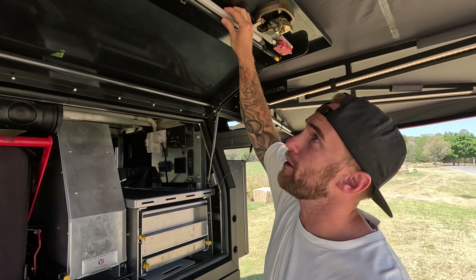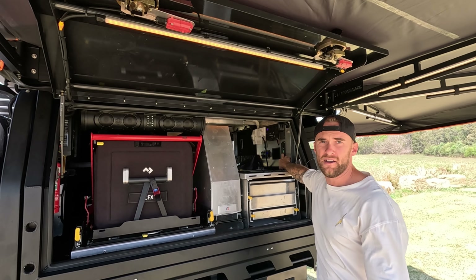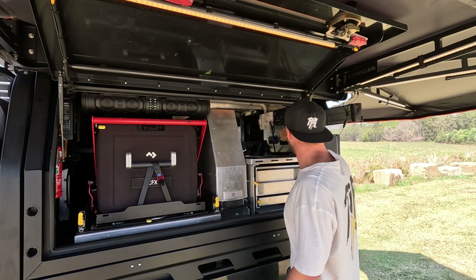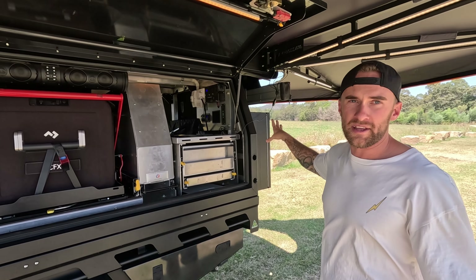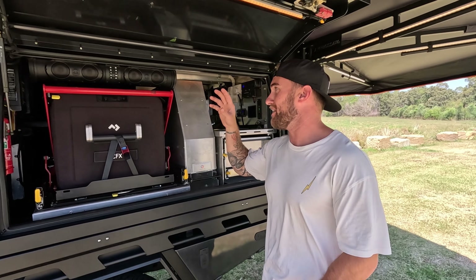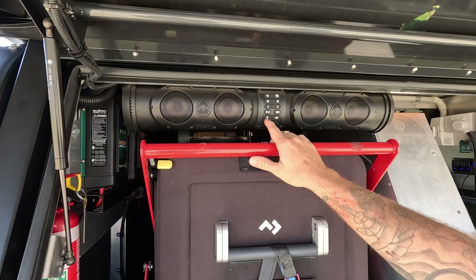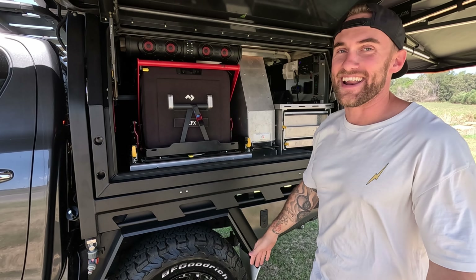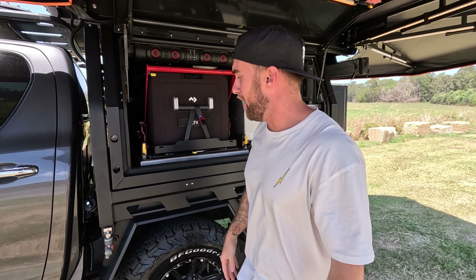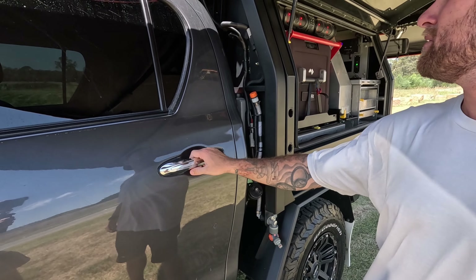We've also got lighting up here — just hit this button and we've got lights. They can be dimmed and I can change the colour to amber for the midges, which is brilliant. There's also another light that shines on the back here for the shower area once the awning is stretched out. Another mad feature is this Bluetooth speaker built into the rig — it's got party lights, and it absolutely pumps. We also had a bit of a doof at Fraser the other day. Over here we've also got another tap which is gravity-fed by the water tank.